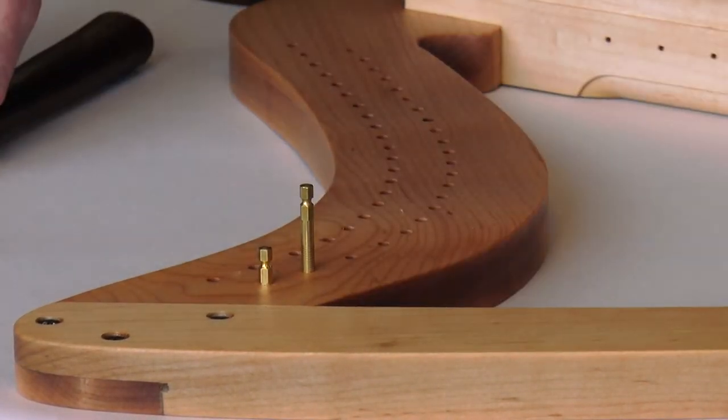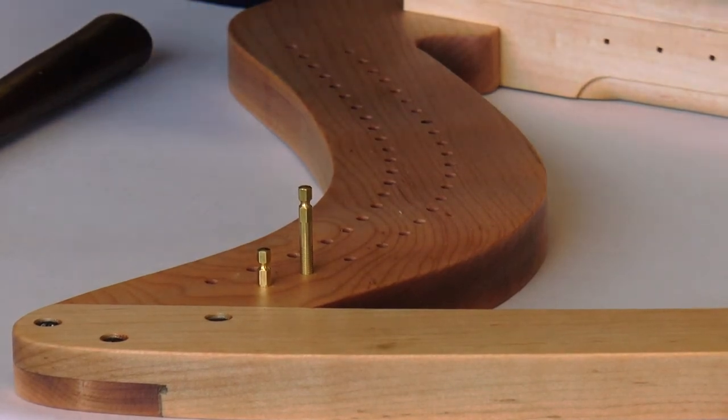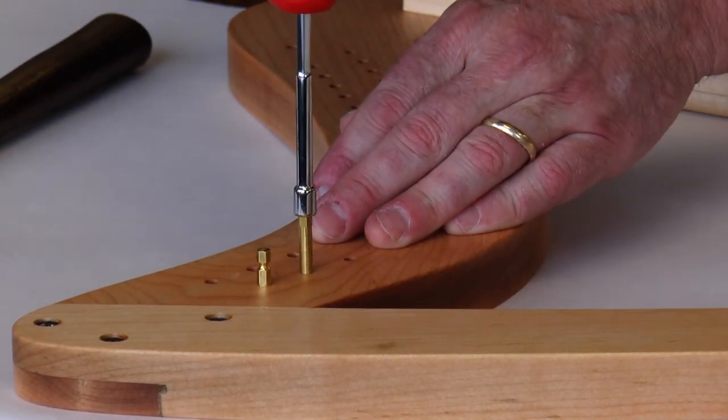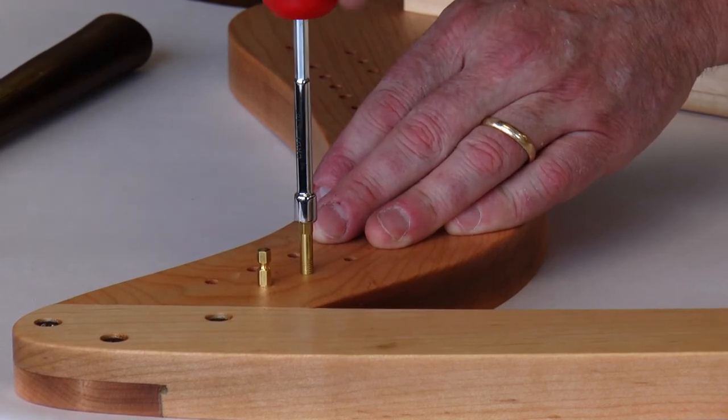Another way to do it is to tap it in just to start it, and then use this 3/16 hex head. You can actually screw it in manually. It's going to take a lot longer than tapping them in, but some people like to have that option.